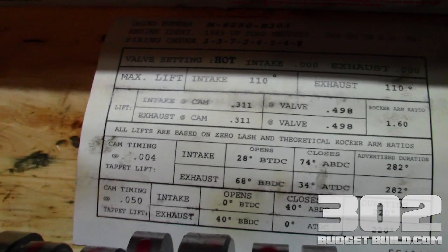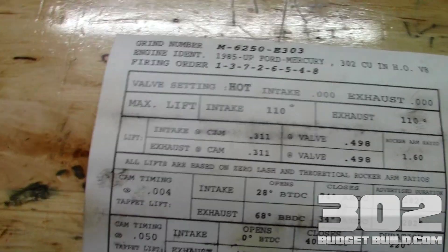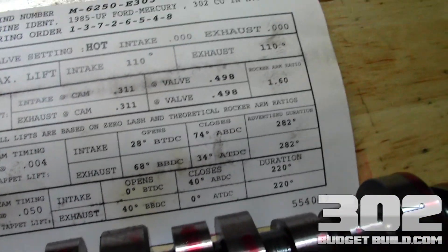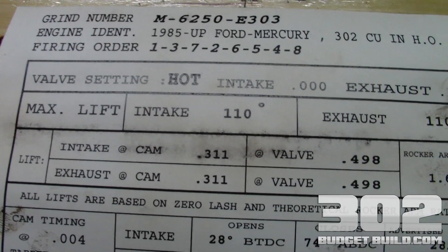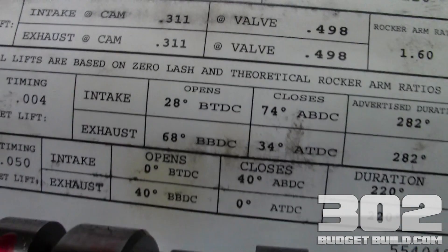Here are the specifications on a cam. With every cam you buy, you get a cam card that tells you all the specifications. You need to tell your head shop before you get your heads worked on what's going on, so you want to make sure you've got the right springs and the right settings on everything when they do the heads. We're just basically taking a quick look at this cam card.